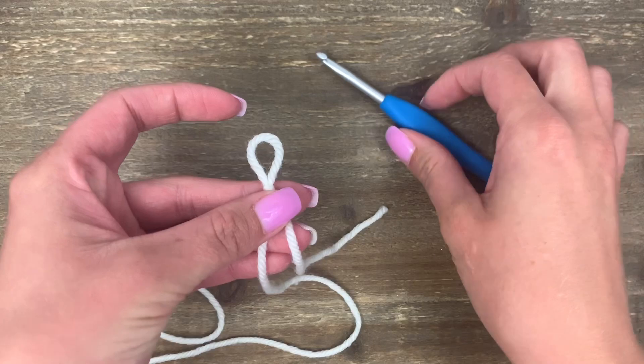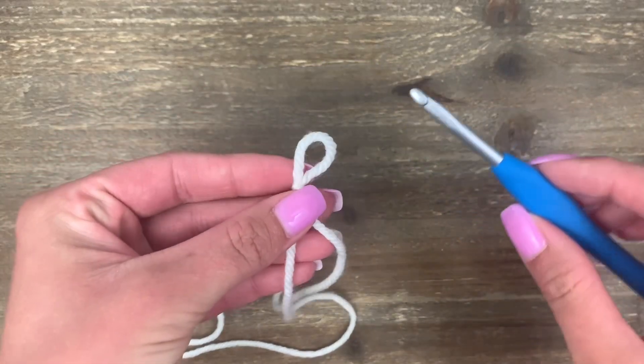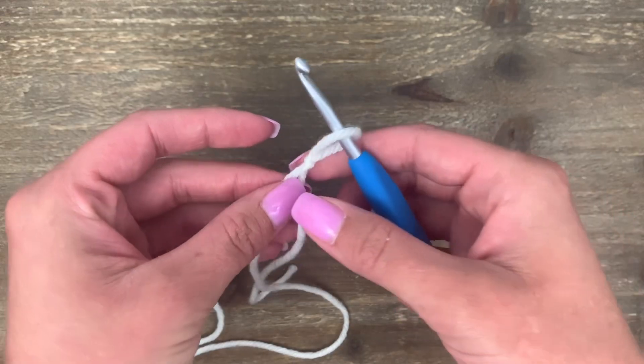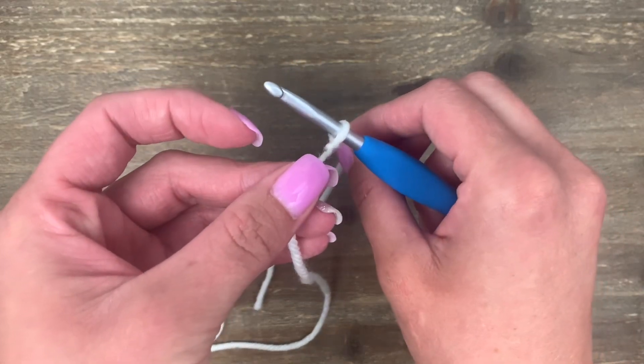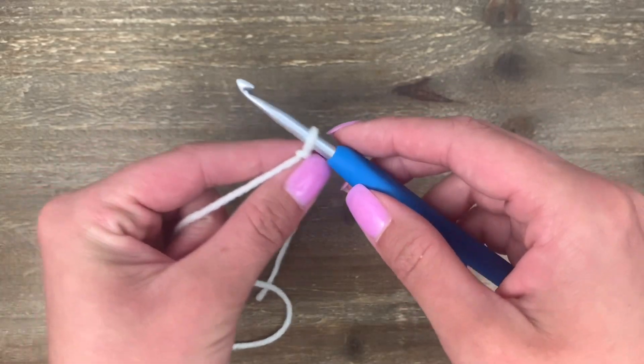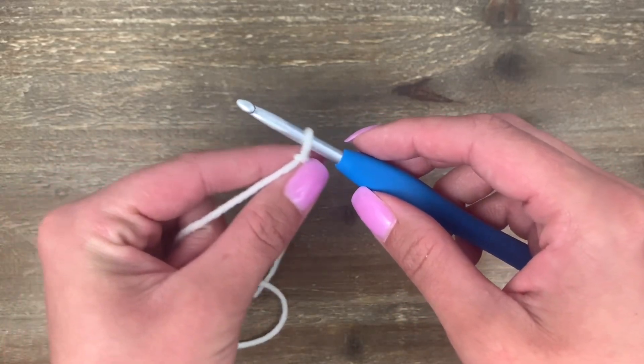Once you have your slip knot, go ahead and pick up your hook. You're going to put your hook into your slip knot loop and then tighten it just a little bit. We want it just kissing your hook but not tight, so you should be able to slide it really easily.